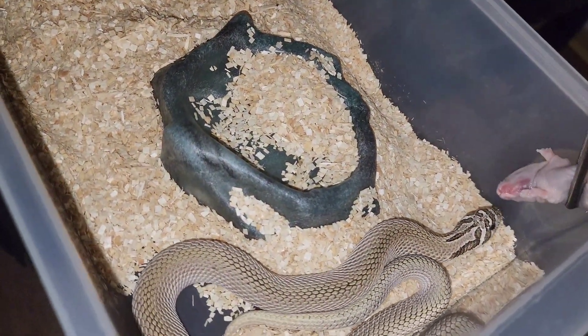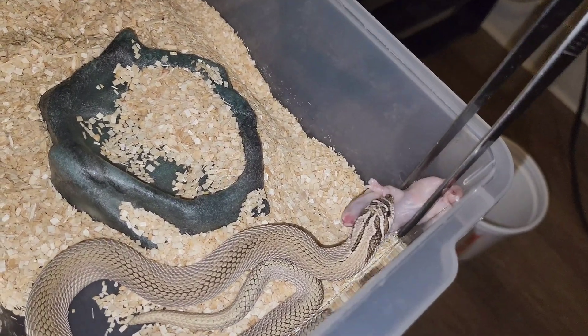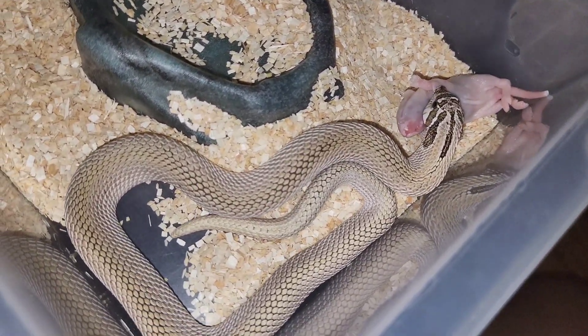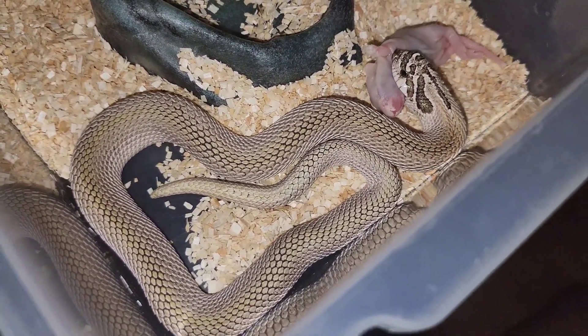And this is an arctic superconda 66% mai tai who will be breeding next year. You can see that green stripe on her back — it's kind of much more green in person.